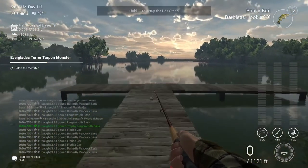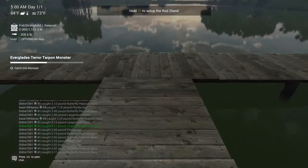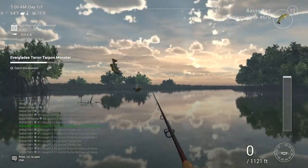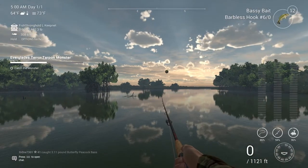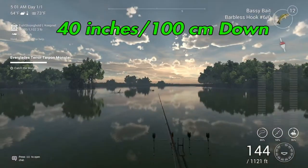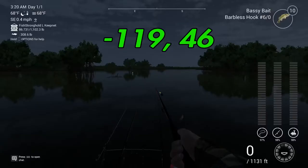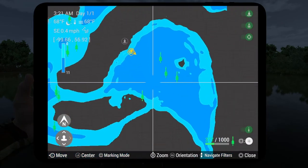For the actual Terror Tarpon at the Everglades, you want to go to the Salty Delta and throw straight off as far as you can with a match pole or match rod. They are big, so you're probably going to want a Majesty, or at least a Brutus, to catch these guys. Use bassy bait with a size six hook — four to seven works — and you're going to want to catch these at night. The coordinates are 119, 46, which is where I caught mine.